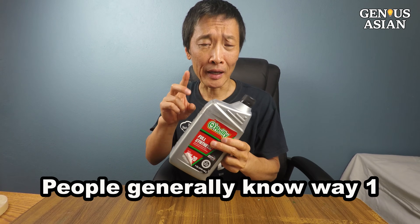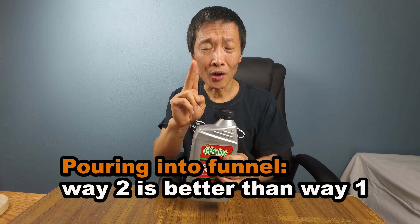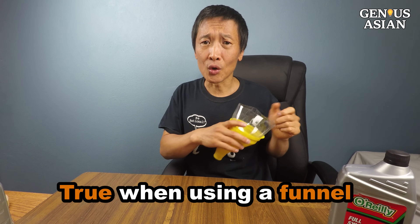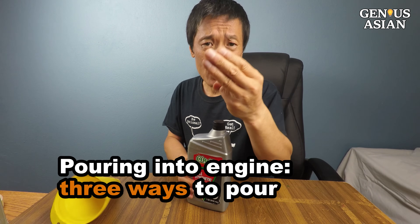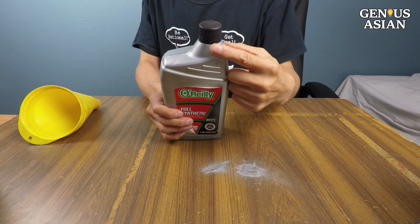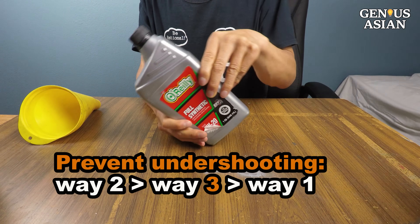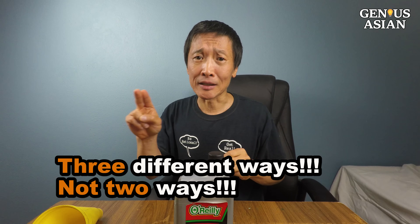Normally, people know only one way — the obvious way, Way 1. A few years ago, I published a video showing how to make DIY funnels. In that video, I said there are two ways to pour, and Way 2 is better than Way 1. But that is only true when you are using a funnel. In today's video, we don't have a funnel — for example, when you are traveling, you don't have a funnel. When you don't have a funnel, there are actually three ways to pour oil. Two of them I already described: Way 1, Way 2. The third way I call Way 3. If you are trying to prevent oil from undershooting, Way 3 is better than Way 1 but worse than Way 2. So starting from today, everyone should say there are three different ways to pour, not two ways as we originally thought.